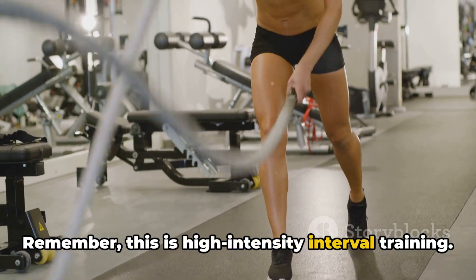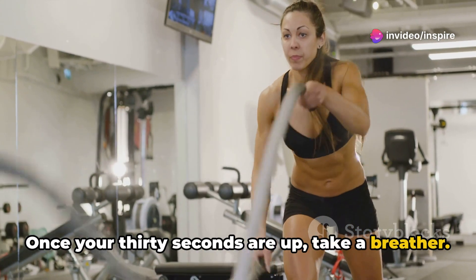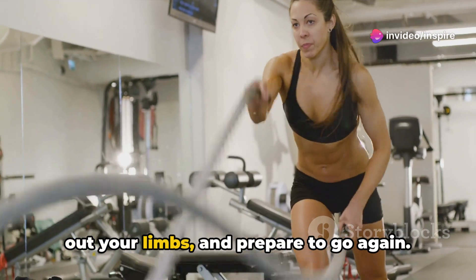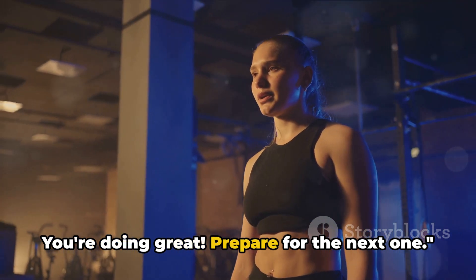Remember, this is high-intensity interval training. Push yourself. Once your 30 seconds are up, take a breather — 10 seconds to catch your breath, shake out your limbs and prepare to go again. Deep breaths. You're doing great. Prepare for the next one.